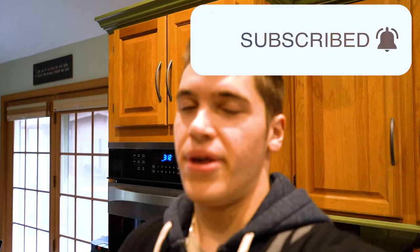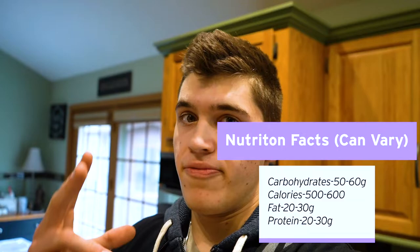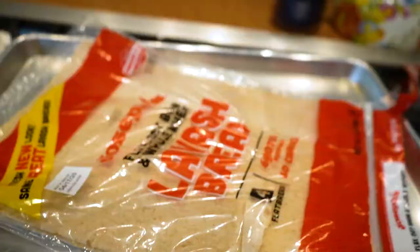I'm going to show you a pizza recipe that's really, really good. It's only going to come out to about 300-400 calories for two pizzas. My brother was showing me this, and it's incredible. I'll show you how to make it.